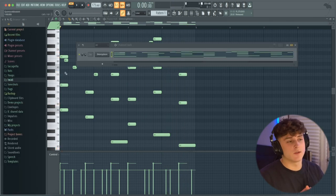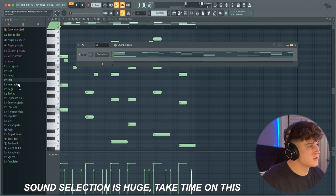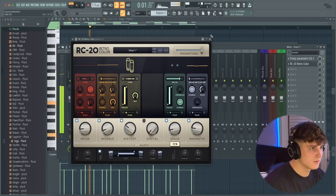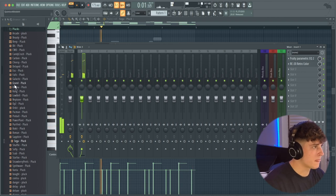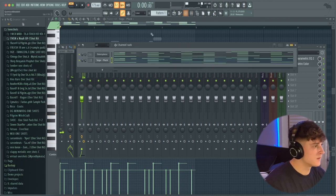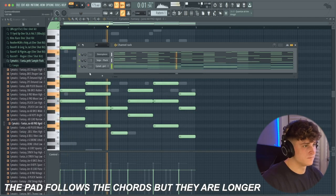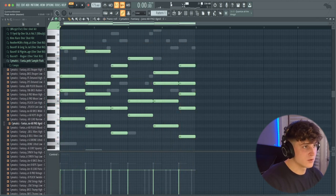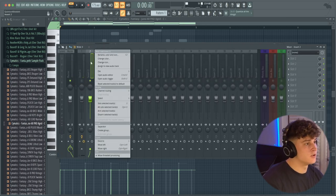I like how that sounds, so now I'm going to change the sound because I don't want it to be a piano. I'll bring the volume down and start searching through some one shots — probably starting with a pluck. Now I'm trying to find a pad sound. I like how that sounds, so I'm gonna route it to mixer track two and make this sound a little less dry.